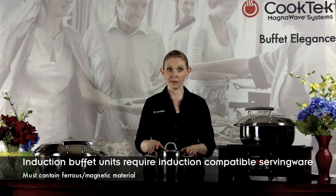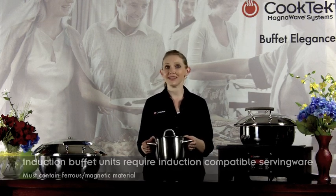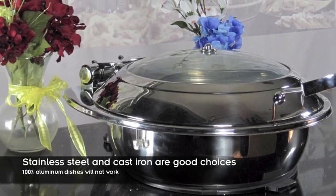Whichever buffet solution you choose, you will need to use induction-compatible chafing dishes or serving ware with your Cook Tech buffet system. This means the serving ware must contain a certain amount of ferrous or magnetic material. Stainless steel and cast iron are good choices, but 100% aluminum dishes will not work. A simple test to determine if your serving ware is induction-compatible is to stick a magnet to the bottom of the pan — the stronger the magnet sticks, the better it will work on the induction unit.